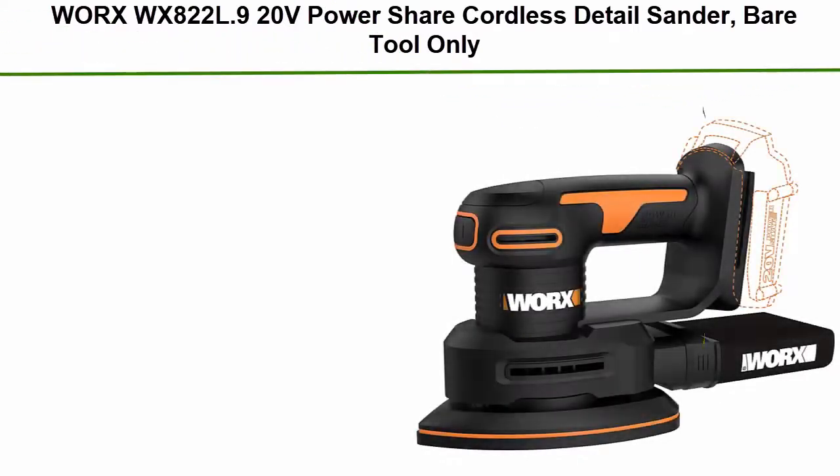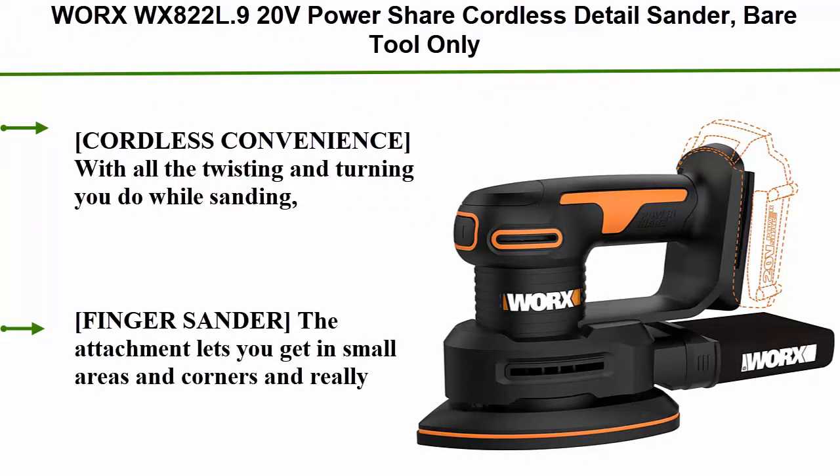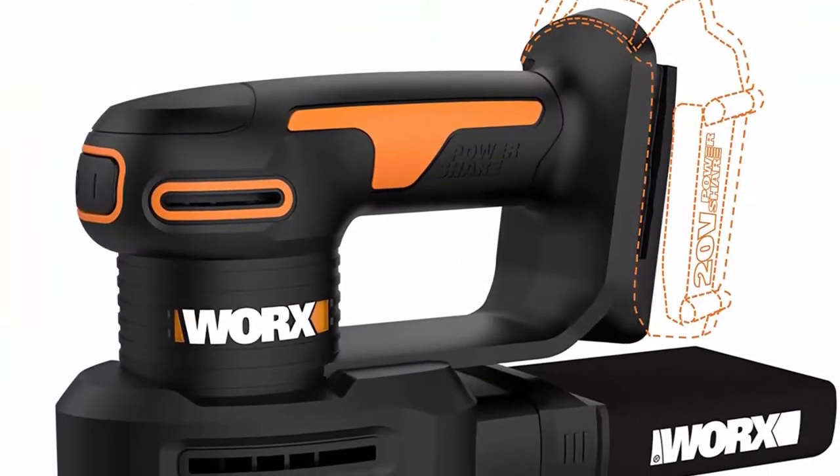Top 10: Worx WX822L 20V Power Share Cordless Detail Sander. Cordless convenience — with all the twisting and turning you do while sanding, the last thing you want is a cord to get tangled up in.